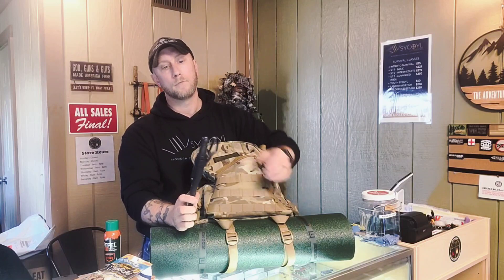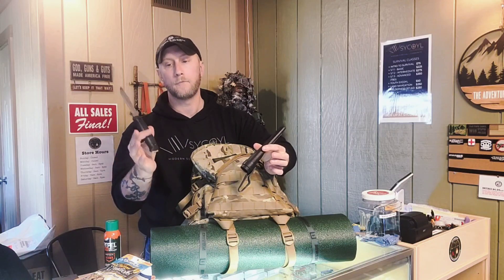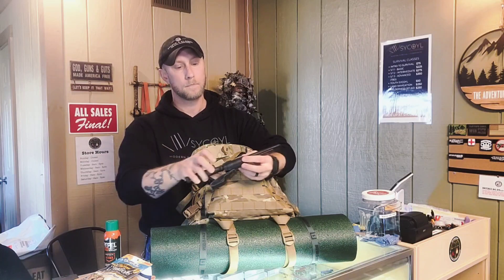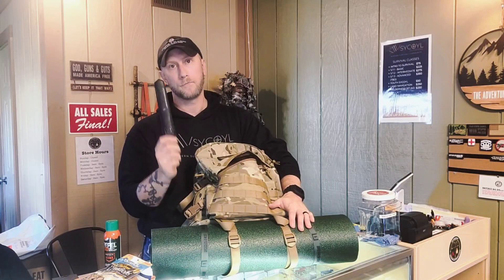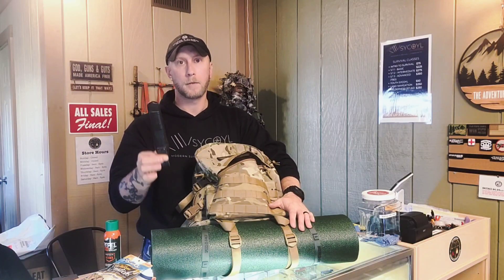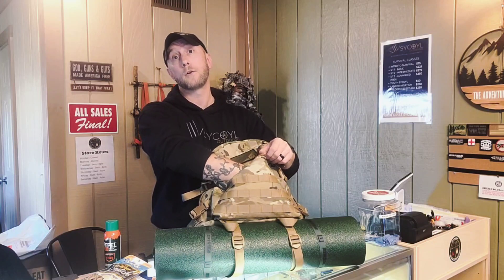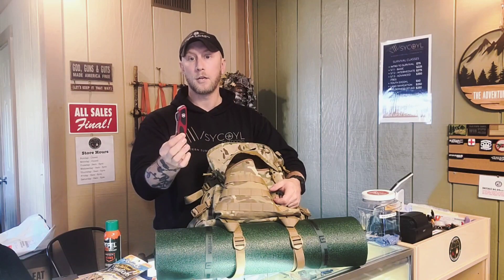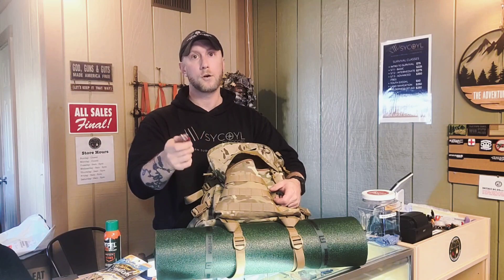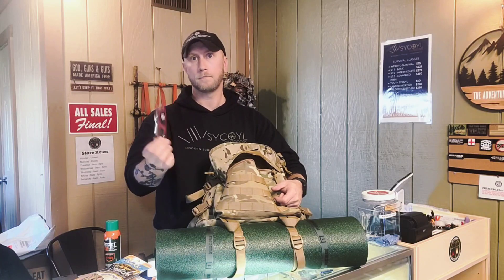Obviously you're going to need some sort of fixed blade knife. This happens to be a Mora Garberg — a full tang fixed blade knife. It's got a 90-degree spine on it, sharp. If you only have room to buy one, I would buy a carbon steel fixed blade full tang knife. They sell Mora here right in the store, so you can come down and pick one up. We also said either some type of Leatherman or Swiss Army knife. We're looking at a Ranger 78 from Victorinox — it has everything you need: an extra knife, a foldable saw, a few extra tools. You need some sort of Swiss Army type knife, a Leatherman, Gerber, or some kind of multi-tool.